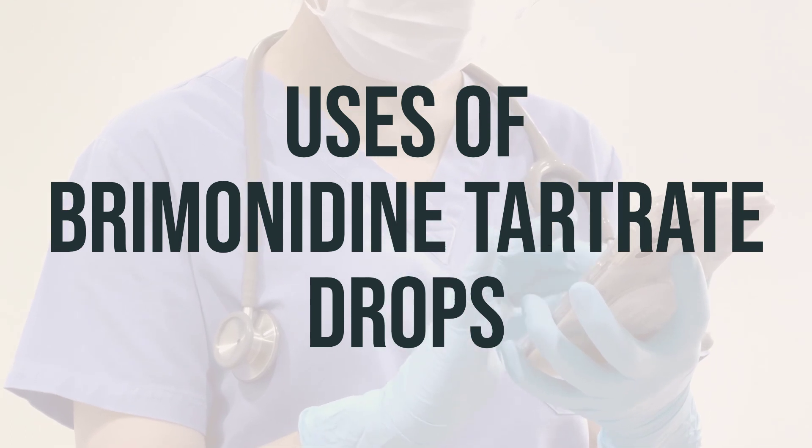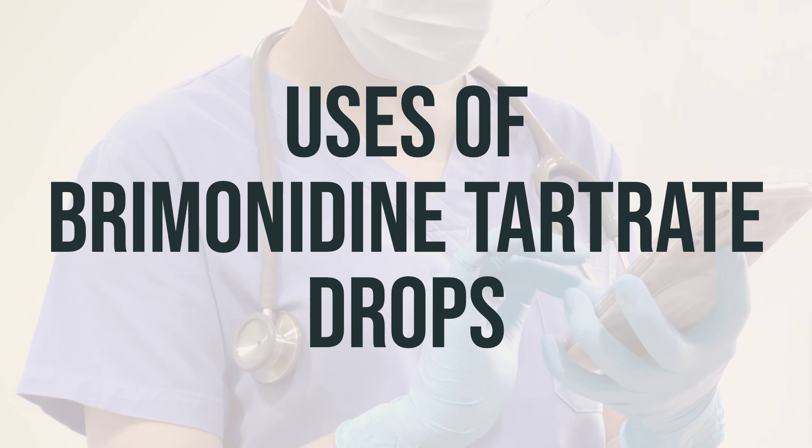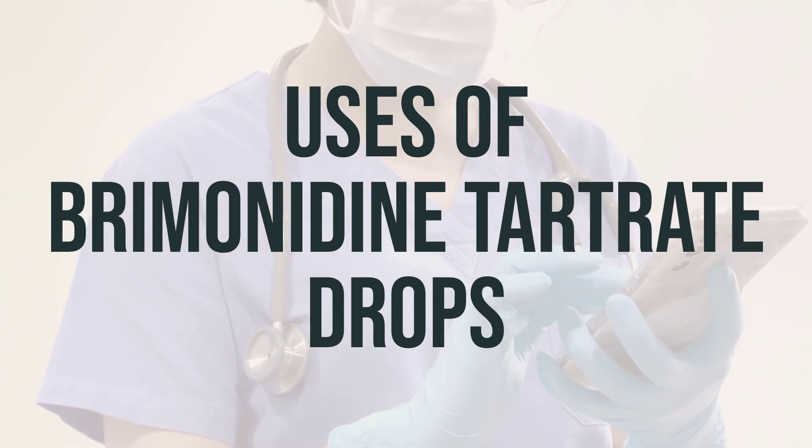Be sure to consult your doctor or pharmacist for more details. The daily dosage and optimal timing for taking these drops can vary, so it's best to follow your healthcare provider's instructions for the best results.